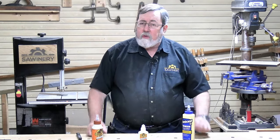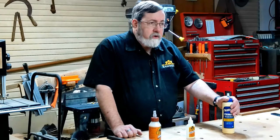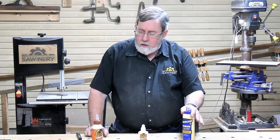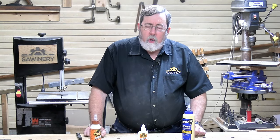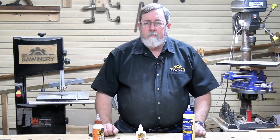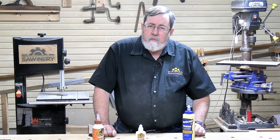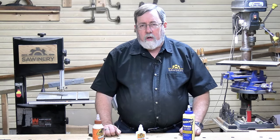So what we're looking at is: what's the difference? I've chosen to use Titebond 2 — they've got three versions, Titebond 1, 2, and 3 — because it is the closest match to the Gorilla wood glue. Both are somewhat water resistant. What we're going to do is run a few different tests and see what kind of results we get in a number of things that may affect how we as woodworkers use these glues on our projects.